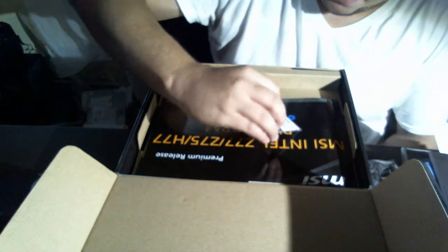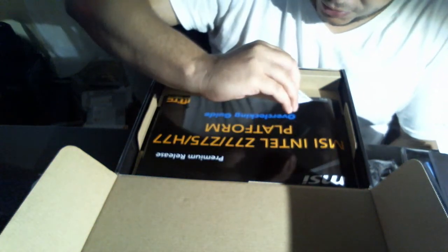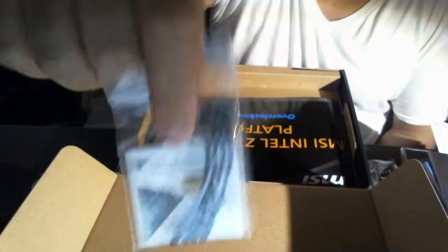You also got your V-check cables. Basically you use these to check the voltage — like what's the voltage to your CPU, PCI Express, and so on. I'm not super familiar with this, so if I'm a little bit off, let me know in the comments and I apologize.